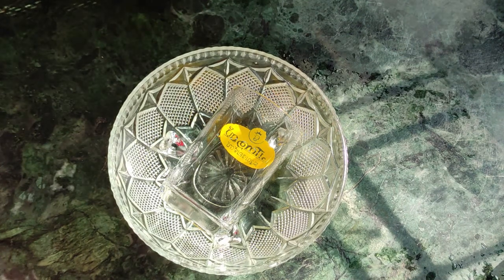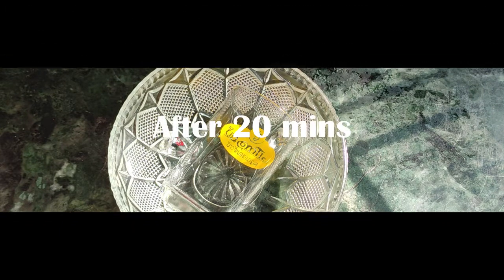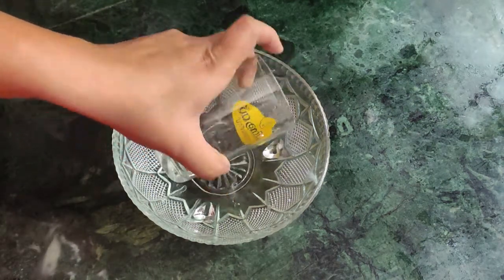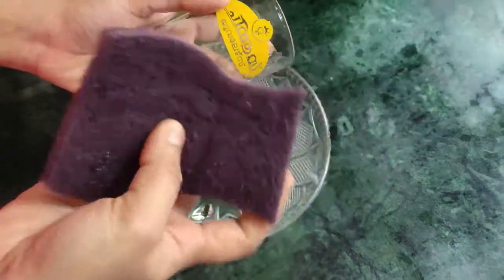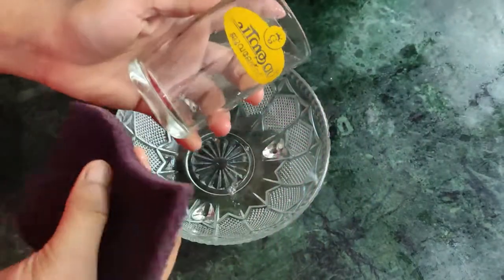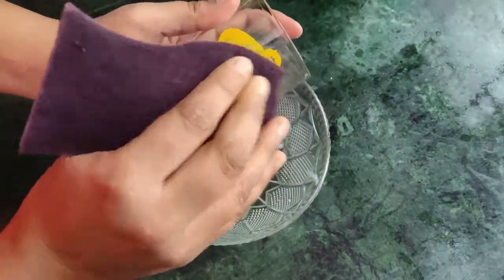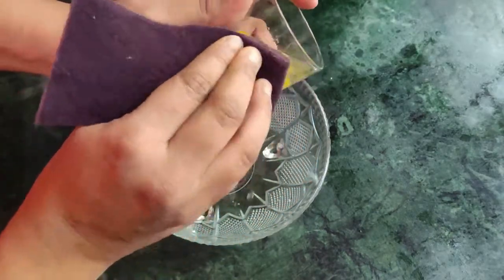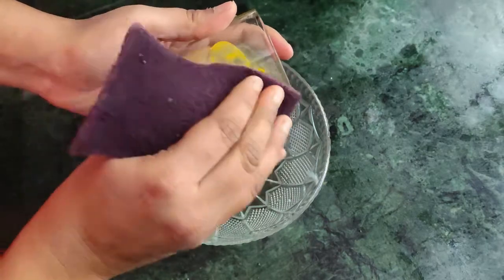We will clean it after 20 minutes. Now, we have to wait 20 minutes and then we will clean it.